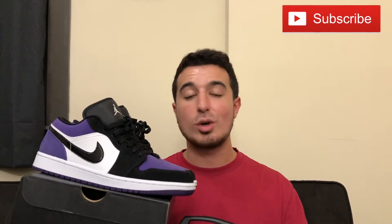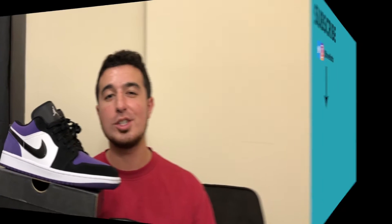Let me know in the comments down below what you guys think of this sneaker — is this something you're going to pick up, or maybe have already picked up? Like I said, I did like it, I gave it an 8.5 out of 10. That pretty much wraps up everything I had for the video today. Thank you guys for watching.